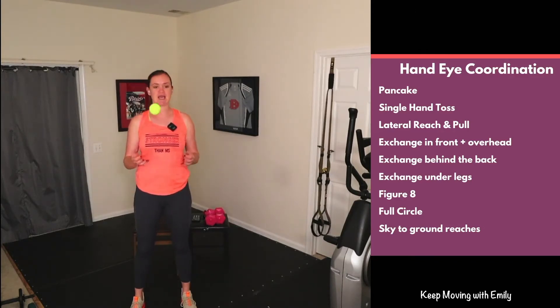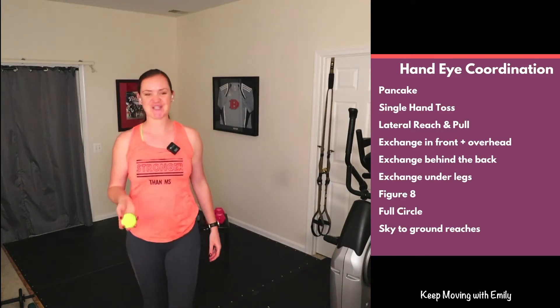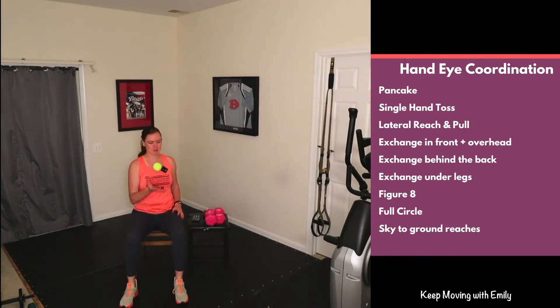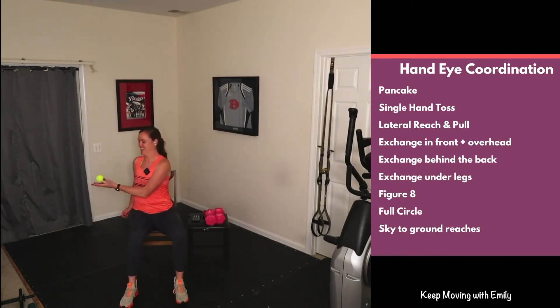Now single-hand toss — choose your right or your left. If you want to add a little challenge, maybe we twist from right to left. Try not to drop the ball — maybe toss it higher. Let's switch sides.